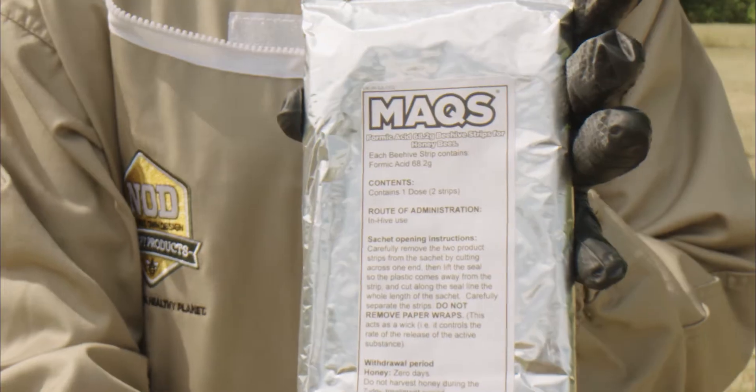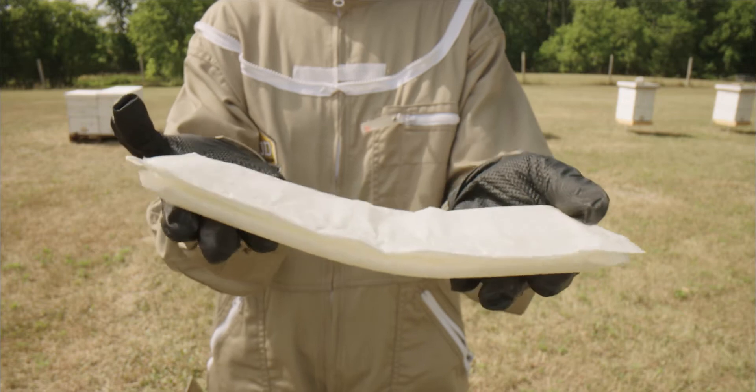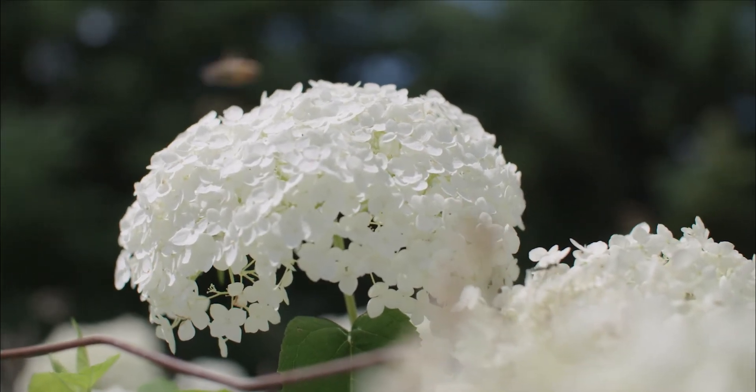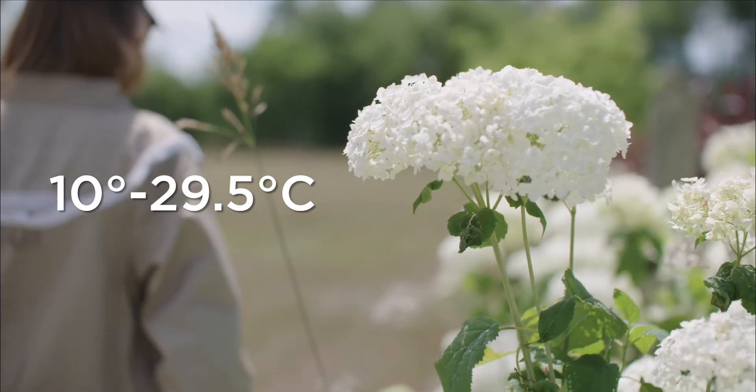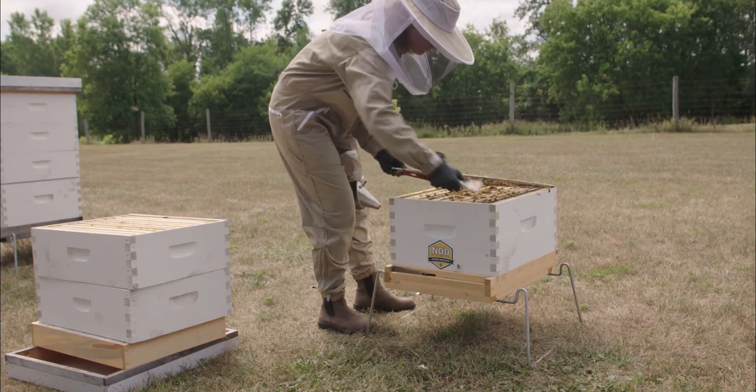Max Beehive Strips' quick and convenient 7-day treatment was designed for busy beekeepers. When scheduling your treatment, look for a 3-day window with temperatures between 10 and 29.5 degrees Celsius. Bees should be flying regularly.